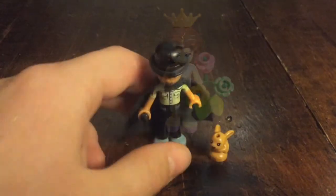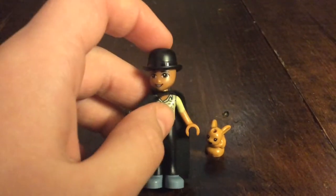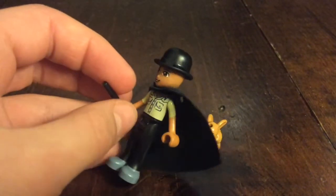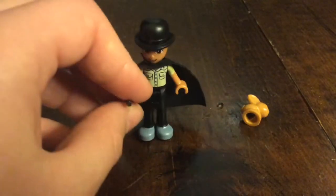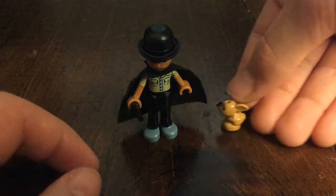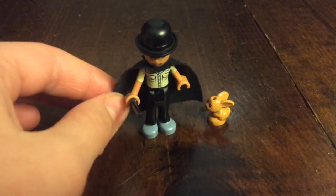Here is the magician. He has — I didn't have a top hat so I just used a bowler hat, and that is Cornelius Fudge's hat from Harry Potter. He has a brown eye face and a khaki shirt, black pants, and a black wand. His accessory is a little bunny. And how could I forget mentioning the black cape.